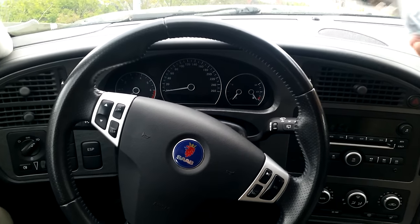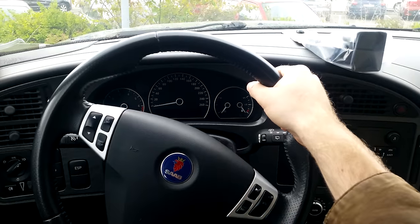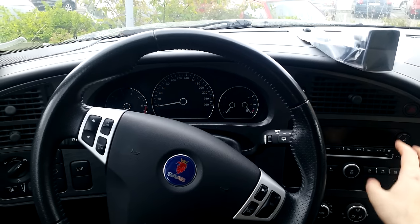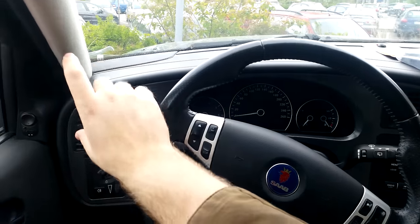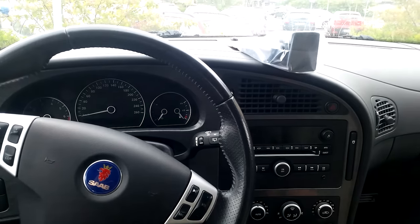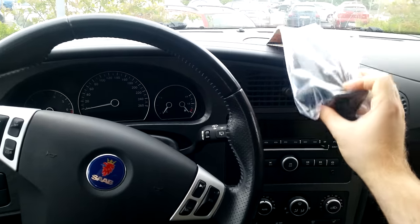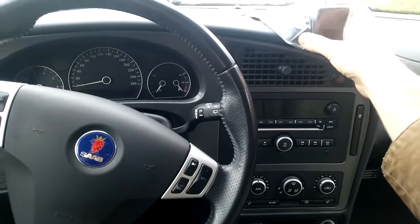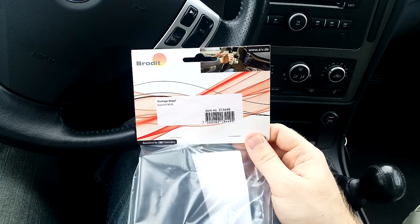This phone holder is mounted approximately here. I like this mounting because when we're holding our hands on the steering wheel, we can still see the screen. It's not in the way of any dash, not the radio or any grills. There are some other options if you'd like to have the phone up higher or further down, but we're going to install it up here. The holder we're using is a bit more special — it's not one of the normal holders, it's actually called a mounting bracket, and this means it can be used for some heavy duty stuff as well. The part number here is 213449.